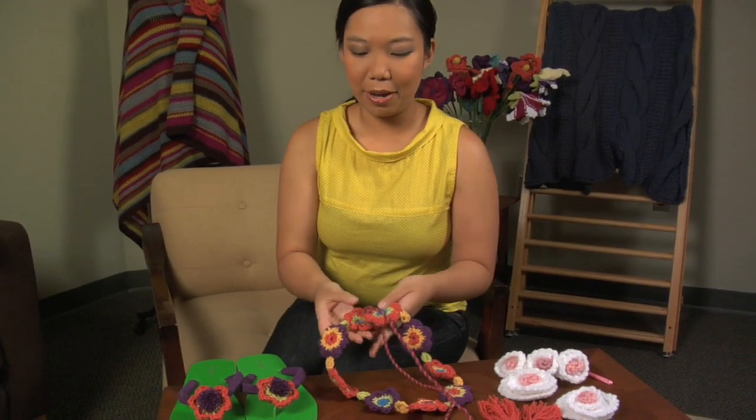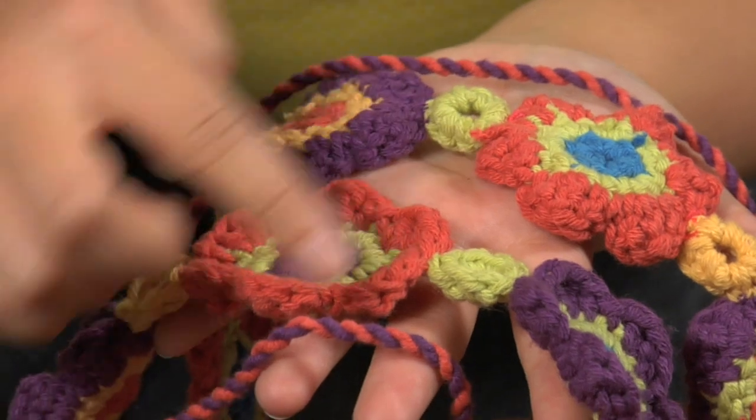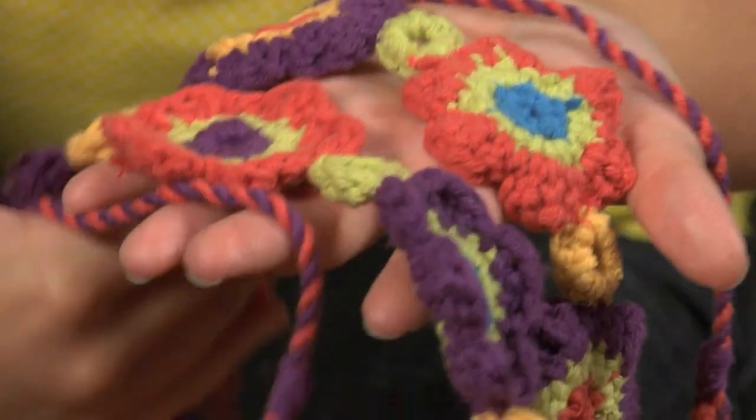To go along with those flip-flops is this amazing posey belt. It's a great intro to crochet project that uses little circles and then these colorful flowers, and it has these great tassels on the end that make them even more fun.